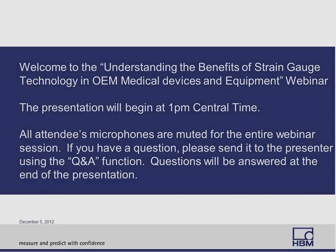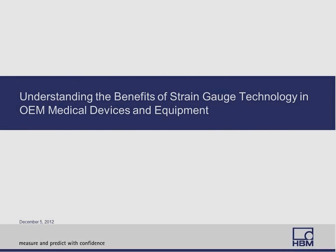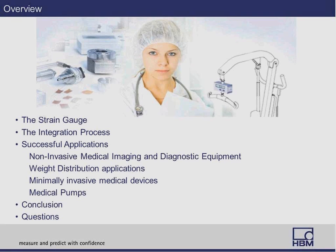Welcome to the understanding the benefits of strain gauge technology in OEM medical devices. We're going to start by addressing the strain gauge — how it's made, how it's used, different applications — and then we're going to talk about the integration process: the actual strain gauge assembly, how we develop that, how we build that to your specifications. After that, I'll show you some successful applications in different critical and non-critical medical equipment.